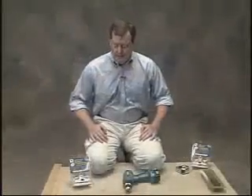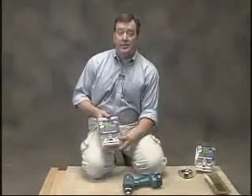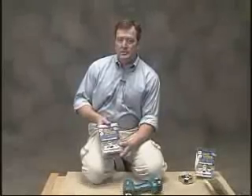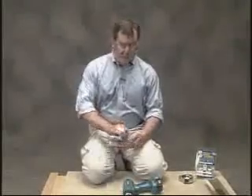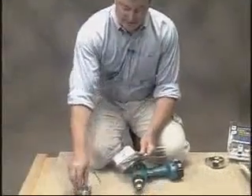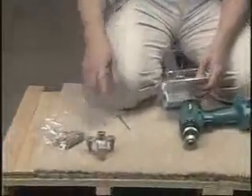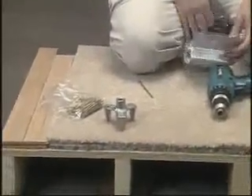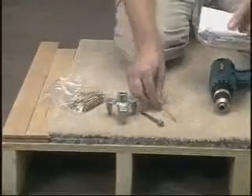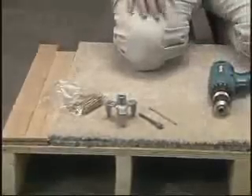My name is Patrick O'Berry, and I'm one of the developers of the Squeak No More Kit. What I'd like to show you is how to stop floor squeaks from above the floor going through the carpet with the Squeak No More Kit. The parts of the kit are the zinc die cast fixture, a 50-pack of specially scored screws, a driver bit with a stop, and a little tool to find where the joist is in the carpeted floor.